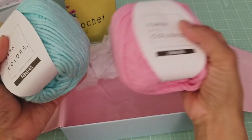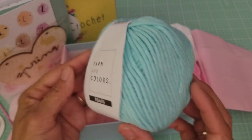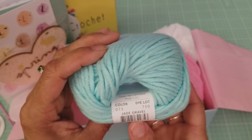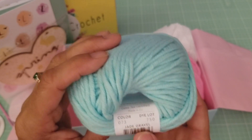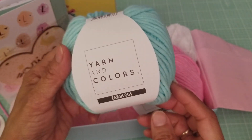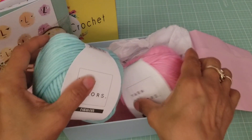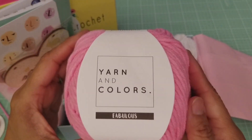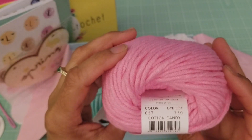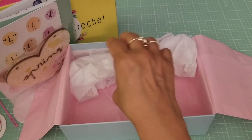Then we just got the yarn here. We have this color right here — very pretty, it's like a turquoise color. It says 'jade gravel.' I'm not sure what it's made of but it feels like it's cotton yarn, very nice. And then this one right here is a nice pink one. This color says 'cotton candy' — very very pretty. So this is what it comes with to make those baskets.